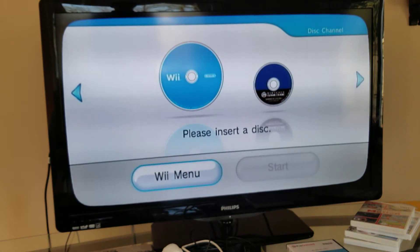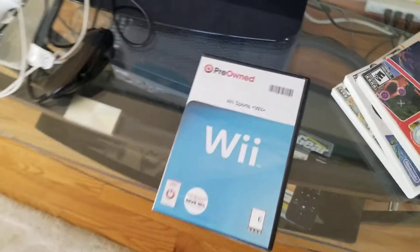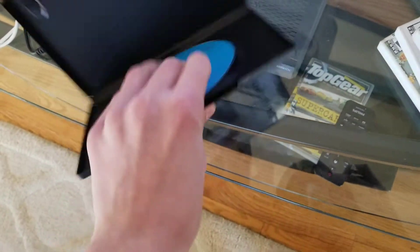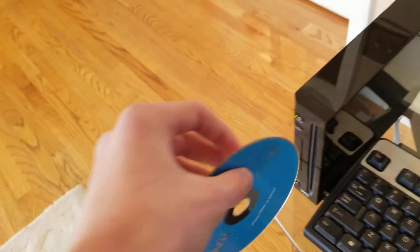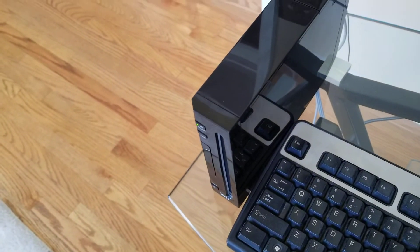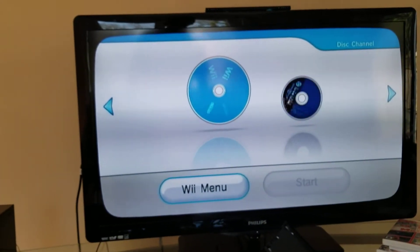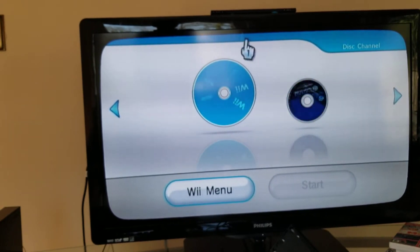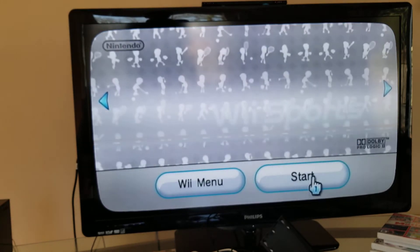Let's get a game. Grab a game - it doesn't have to be blue but it has to say 'Wii' on it. You throw it in and load it up. You can also play a GameCube game, and then boom - you can play a Wii game.